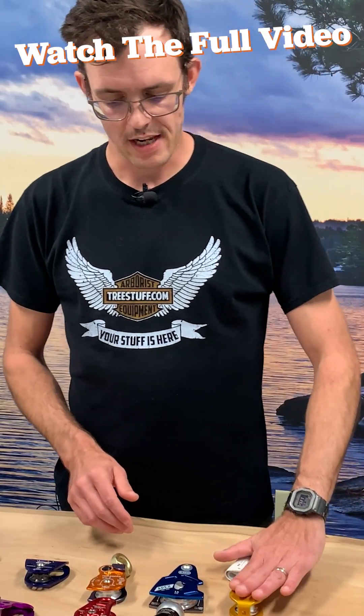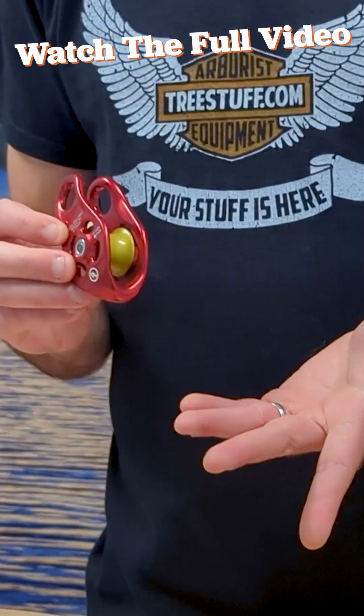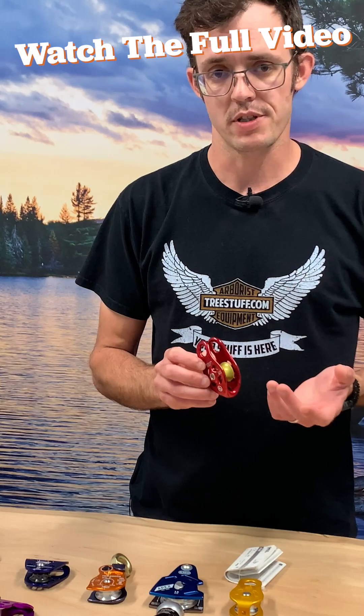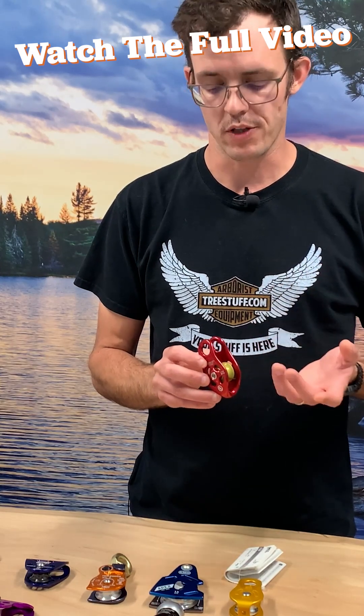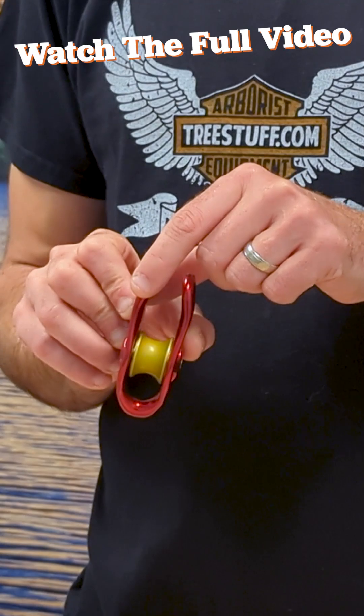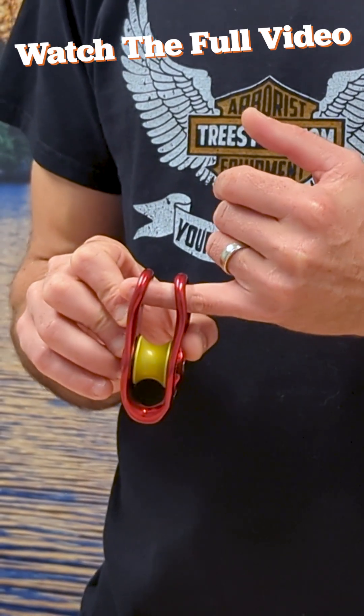As you think about other fixed side plate pulleys, you see here — this is the DMM Pinto. This is one of the nicer fixed side plate pulleys available and one of the first pulleys on the market to really go to rope-friendly surfaces. So you can put a Prusik in either side up here on the side plates, or using an included spacer, you can go right through the center here.